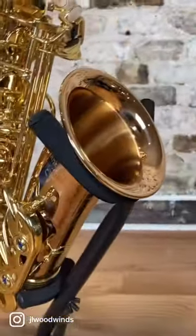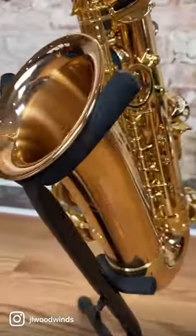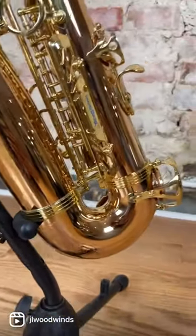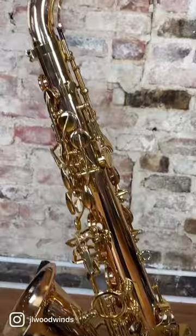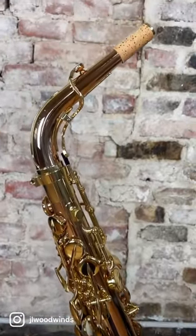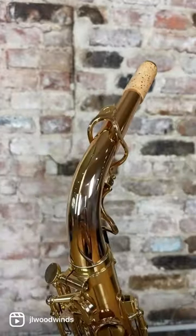This is the AW020, which is the bronze body Yanni. These things sound really sick, so I'm pretty darn excited to do a play test on this. The quality and craftsmanship of Yanagasawa is undeniable. That bronze body really does kind of affect that tone as well.